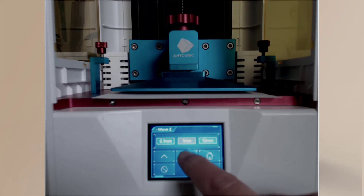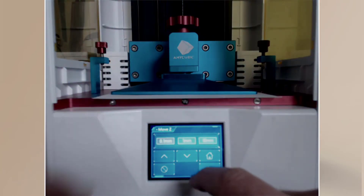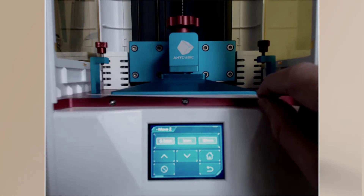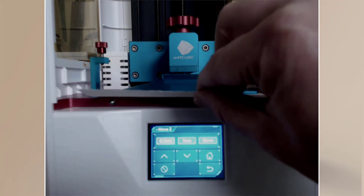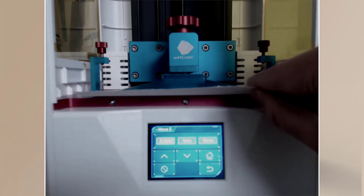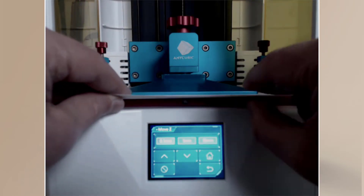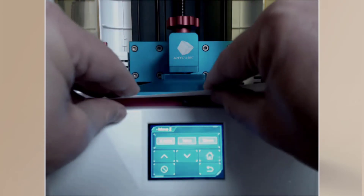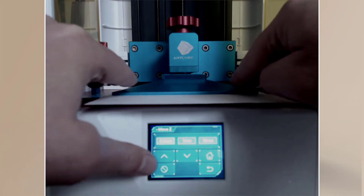That's home, but it's not in the right position yet. Notice the movement options: 1mm, 10mm, 0.1mm. Do not press 10mm downward — it could push through and break the LCD. I can see I'm about 1mm above, so I'll bring it down once. Then I'll go to 0.1mm and start moving the paper — checking both sides for friction to confirm it's level.